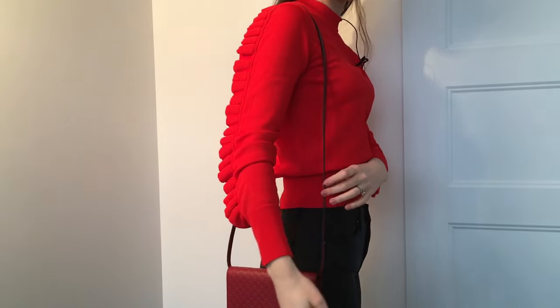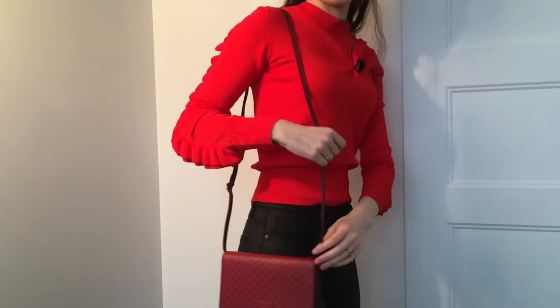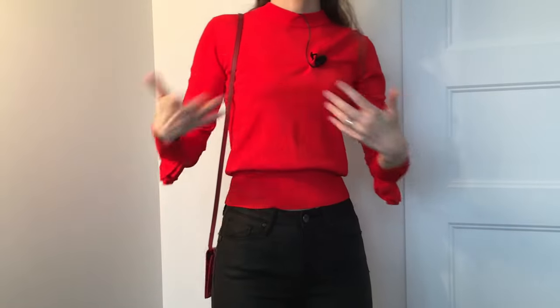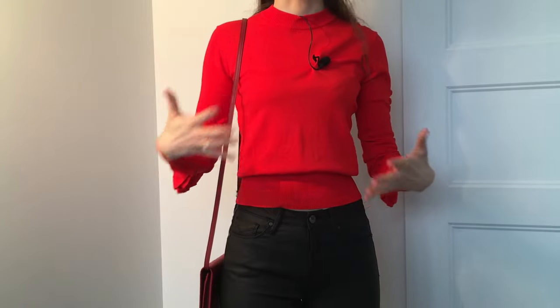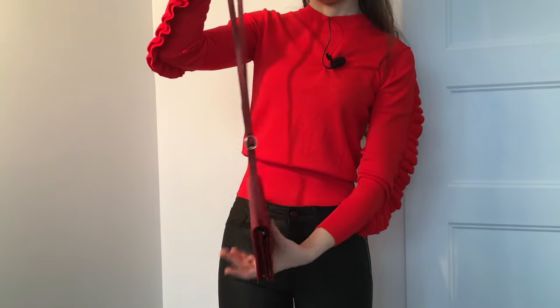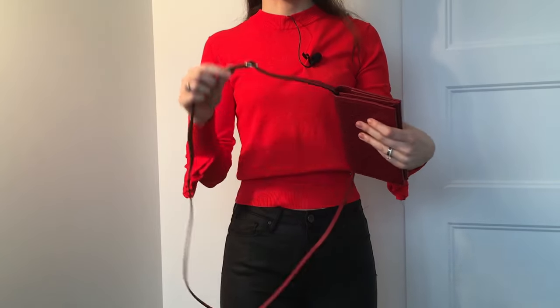The third way is just on your shoulder like this. As you can see, the bag hits a little lower than my hip. When you pair this way of wearing it with a dress or skirt, you can dress up the look a little bit more.